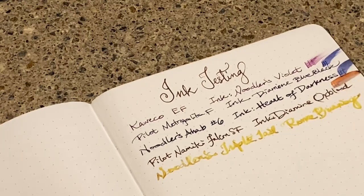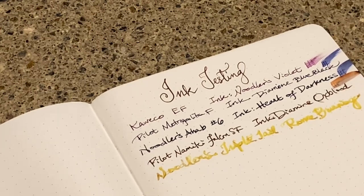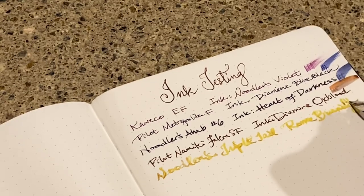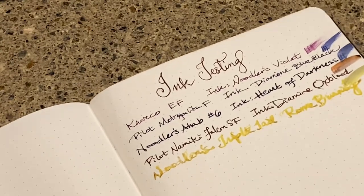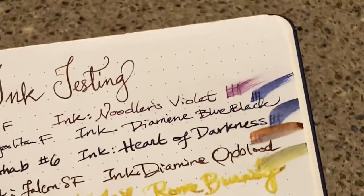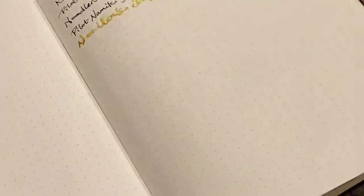This is going to bleed too. Yeah, these are not doing so hot. And even on the extra fine, it's not doing so great.